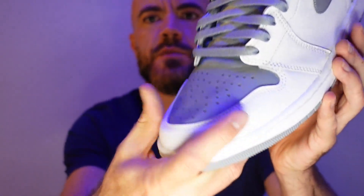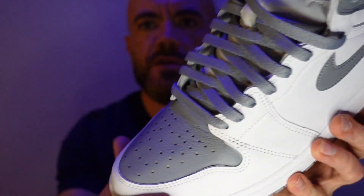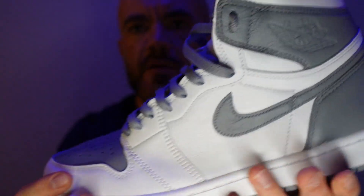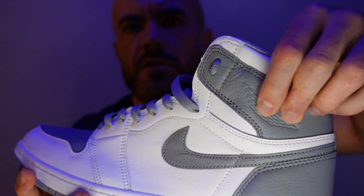I wasn't sure what to expect. Sometimes the leather quality and things like that on these Jordan Retros can be a little inconsistent. But I must say, Nike did a really good job on these. The leather is extremely soft to the touch. I mean, the cuts are pretty thin, but compared to some of the stuff I've seen, this actually feels pretty great.